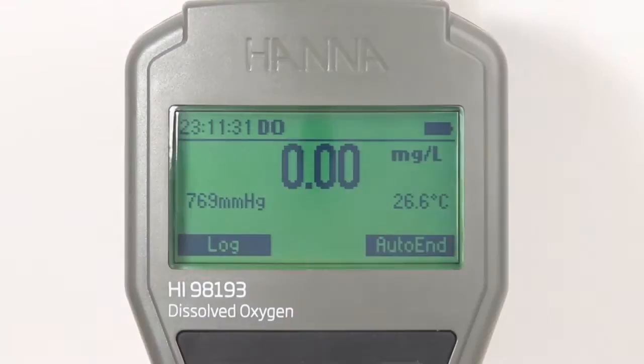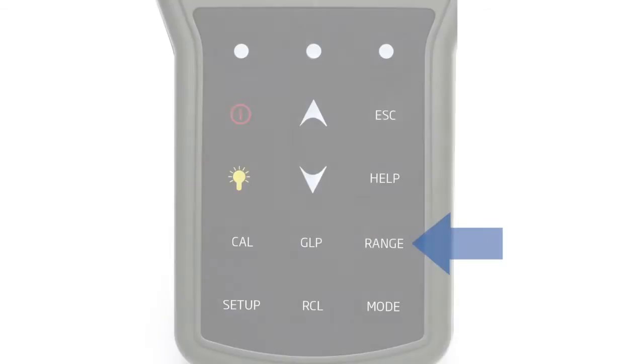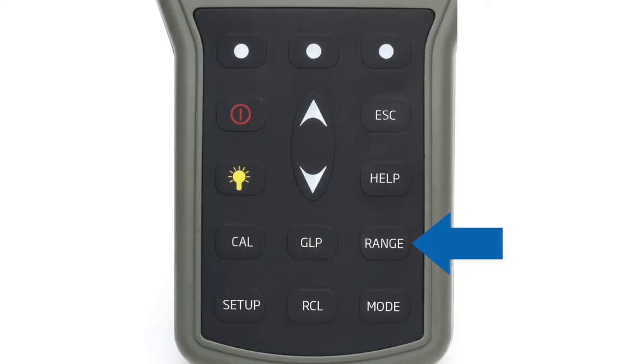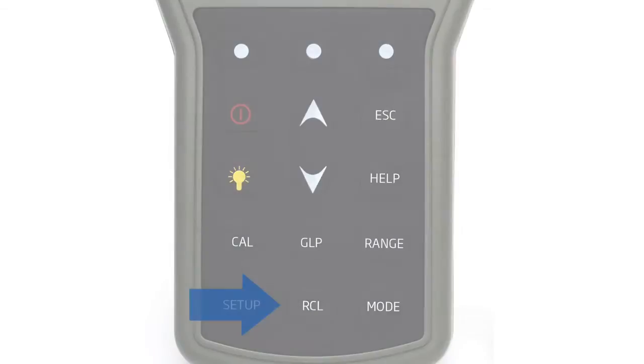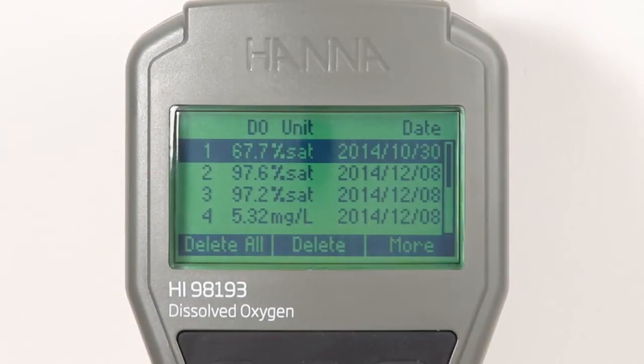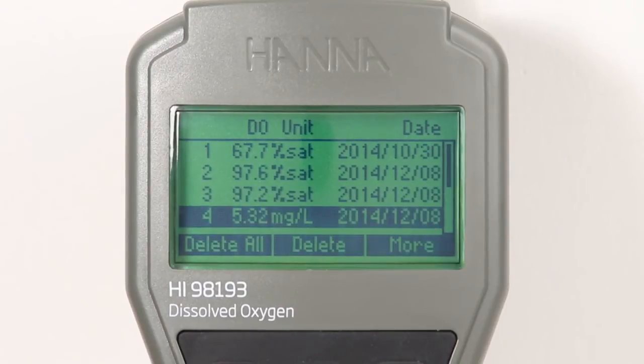To switch between DO, BOD, OUR, and SOUR modes, simply press the range button while in measurement mode. A reading can be logged by pressing the virtual log key. Stored data is easily recalled by pressing the recall button. The HI-98193 can store up to 400 measurement readings.